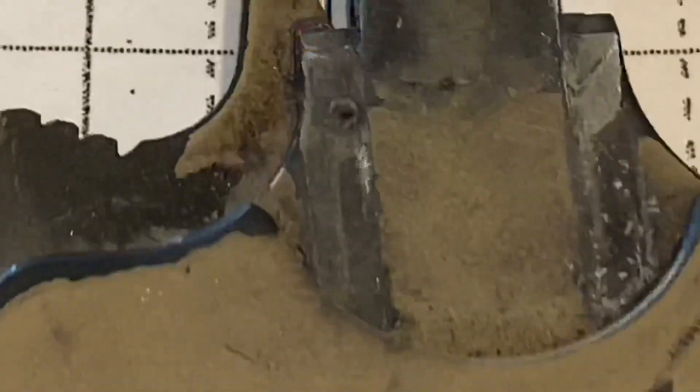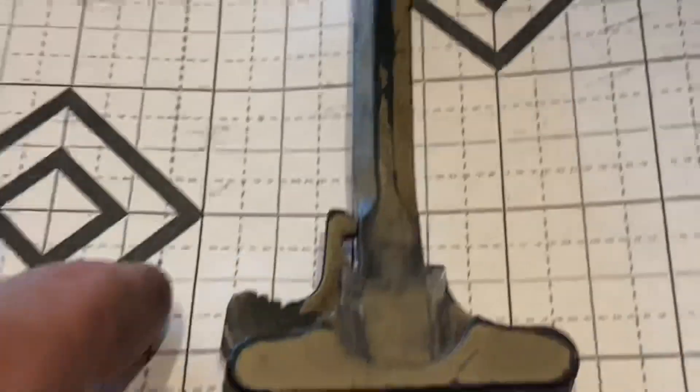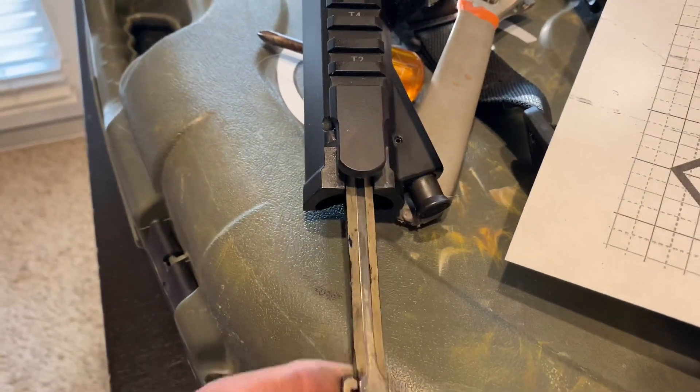More importantly, look at it there. And then take a look at it here. Horizontally, it is completely jacked up. I don't know if it got dropped or whatever that is — I literally had to hammer this off of here to get it off my upper.